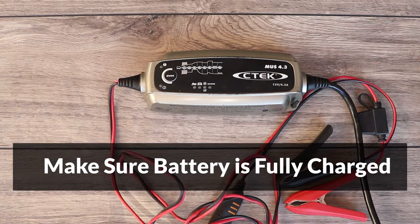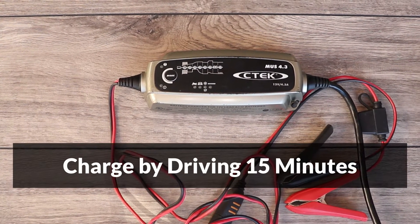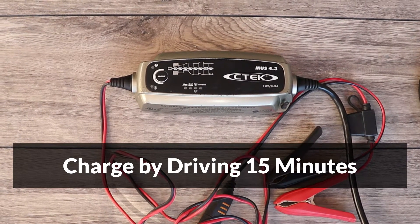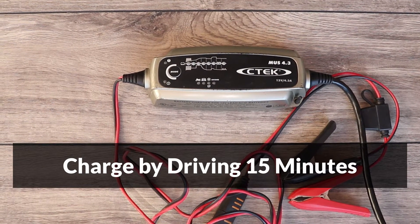So let's get ready for testing. To start, make sure the battery is fully charged, otherwise the results won't be accurate. If the car hasn't been driven for a few days, or is driven short distances frequently, it could be low on charge, so a 15-minute drive is recommended to top up the battery.